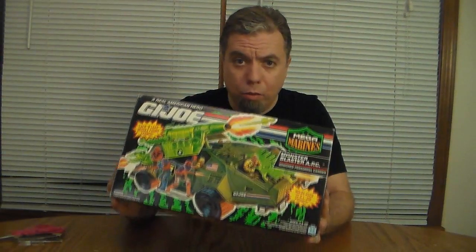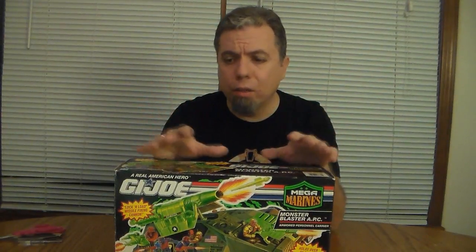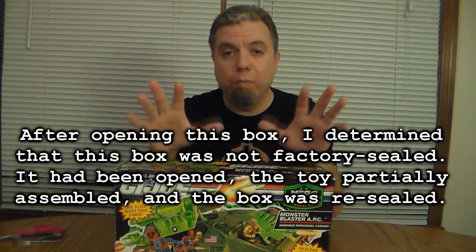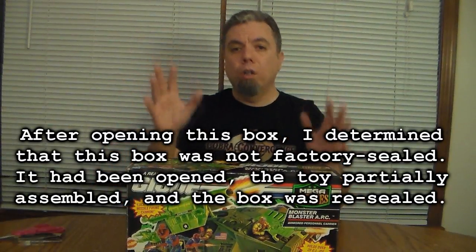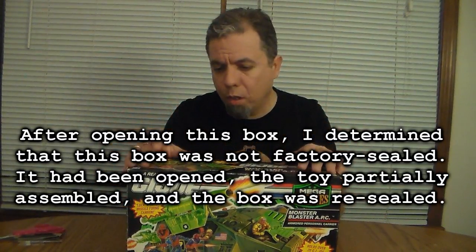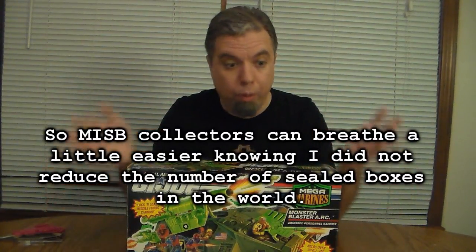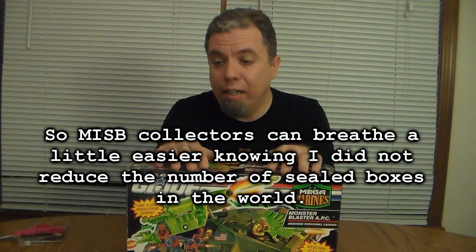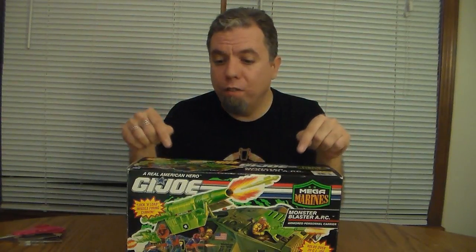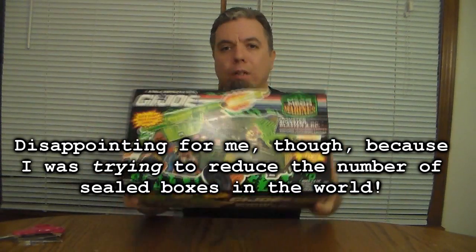Now I understand to some of you that is sacrilege — opening a sealed vintage item is unconscionable, and please believe me I don't want to offend you, so trigger warning if that will be disturbing to you. But those considerations are outweighed by the fact that I really want to. I haven't opened a sealed vintage GI Joe vehicle since 1988 and I've never opened a vehicle from this late in the line — 1993.